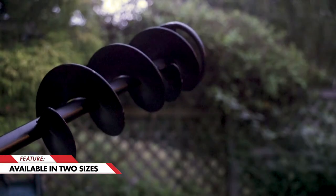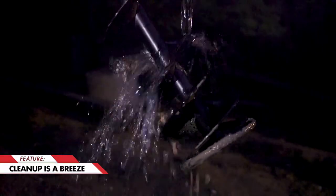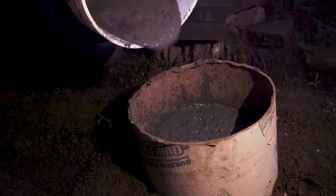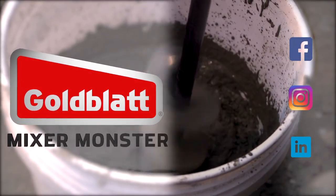Available in two sizes, the Mixer Monster will save you time and energy. And cleanup is a breeze. Thanks for stopping by the Goldblatt Workshop — be sure to tag Goldblatt on social media. We'd love to see your next project.